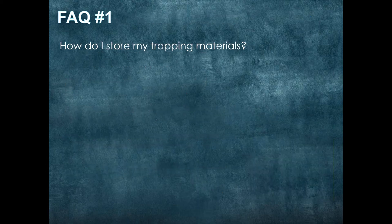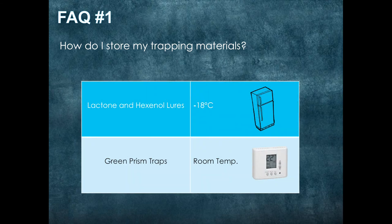Now we will go through a couple of frequently asked questions. Number one: how do I store my trapping materials? For the lactone and hexanol lures, you are going to optimize storage and life of the lure by storing in a freezer at minus 18 degrees Celsius. For your green prism traps, they can be stored at room temperature.